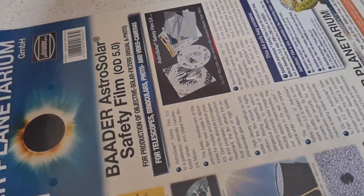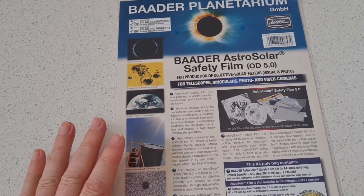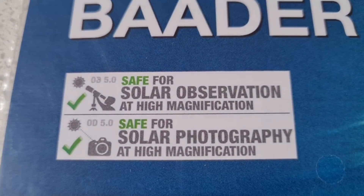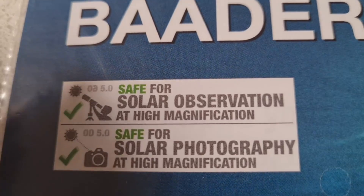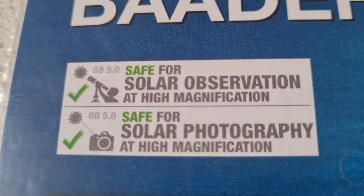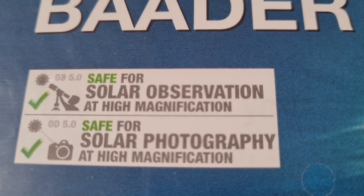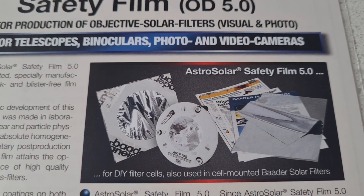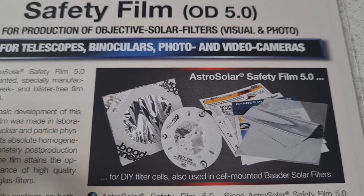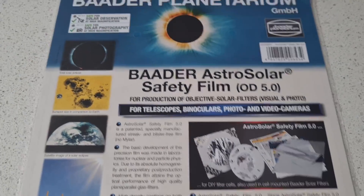The next thing you need is the Baader AstroSolar filter paper. I purchased this from a shop in Ireland called K-Tech Telescopes — I'll leave a link in the description. This is the film I've always used; it's rated for visual and photo use, meaning it is safe for solar observation at high magnification with the filter on the front of the telescope objective, and also safe for solar photography at high magnification with the filter on the front of the camera lens.